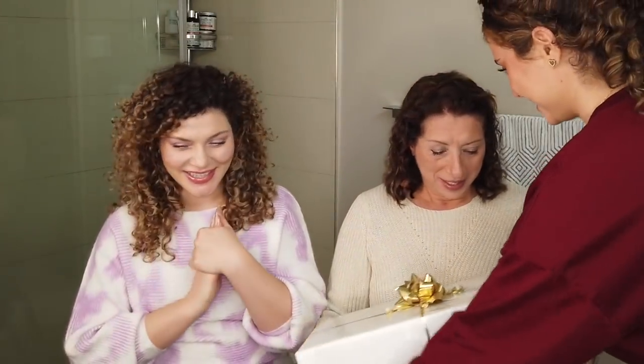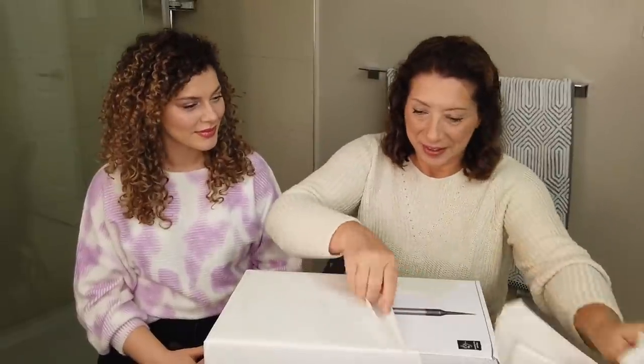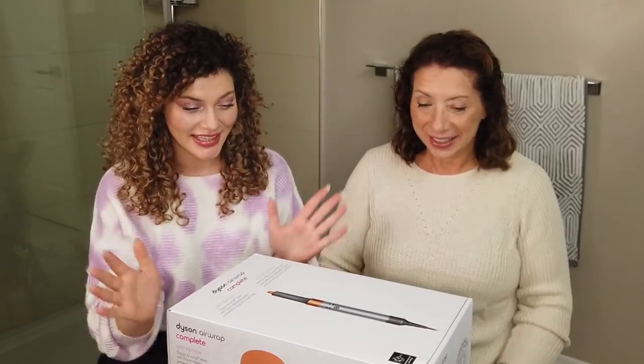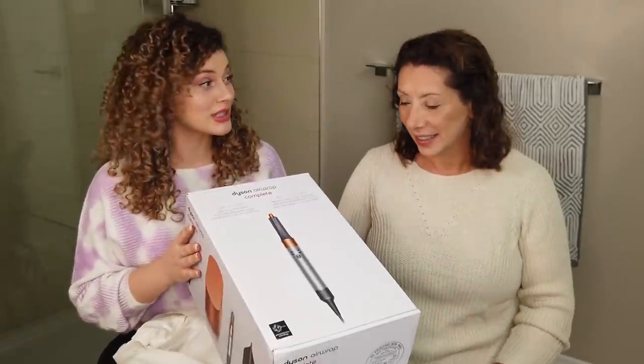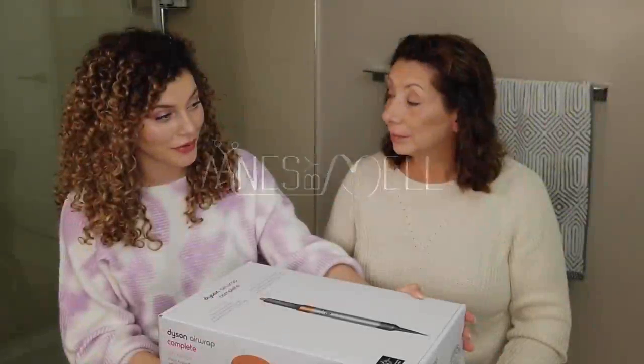We've brought you on the channel today because we have a little gift for you that we think is going to make your life a lot easier. Christmas came early — this is our little Christmas gift to you. Open your card! Oh my god, very surprised here. Well, you're going to find out — this is the Dyson Airwrap Complete, and we're going to teach you how to use it today. Thank you to Dyson for partnering with us on this video.